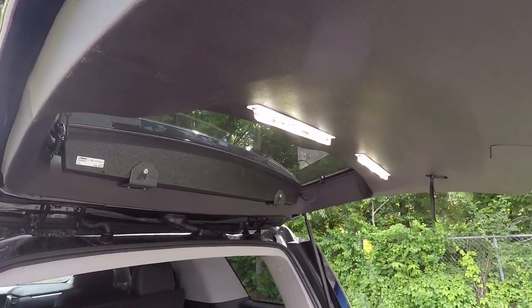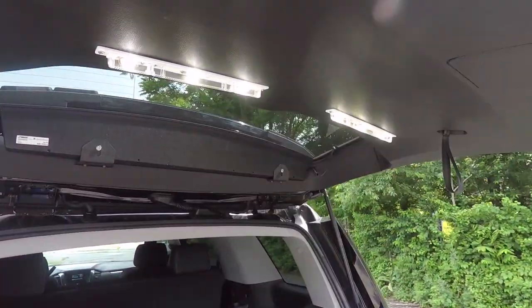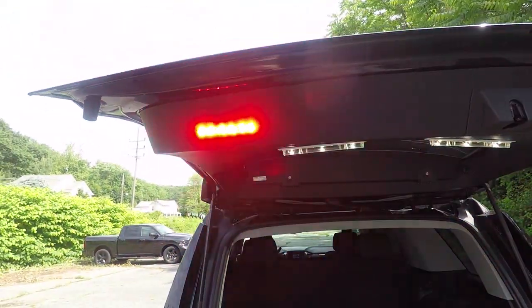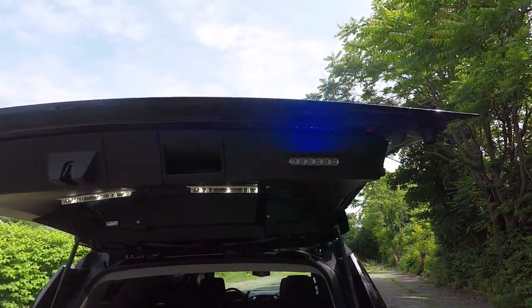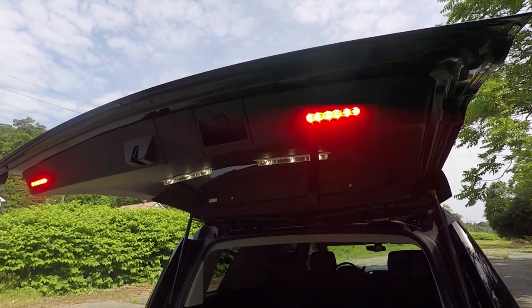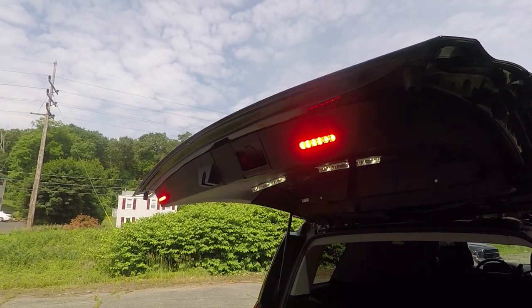On the hatch for additional scene lights, we have SoundOff Signal 12-inch strip lights. These are wired to open with the hatch. We also have SoundOff Signal M-Powers mounted to the rear lip of the hatch to provide additional rear warning when the warning lights are active. These have a matrix written so that they only come on when the warning lights are active.